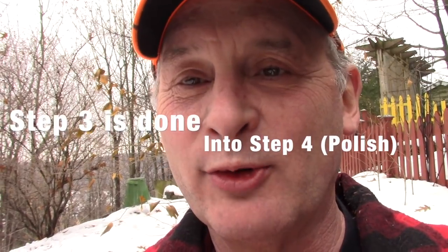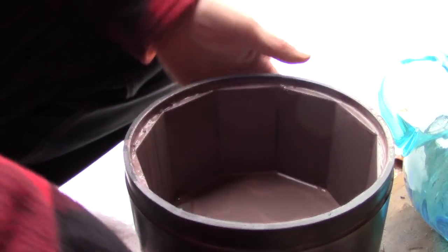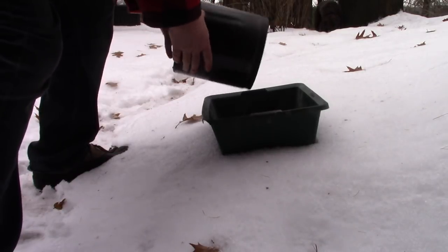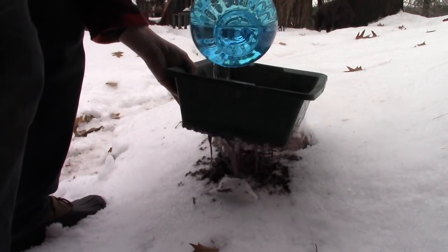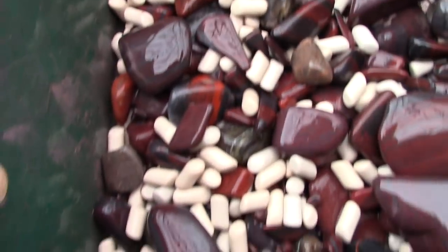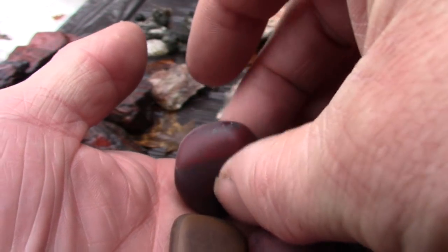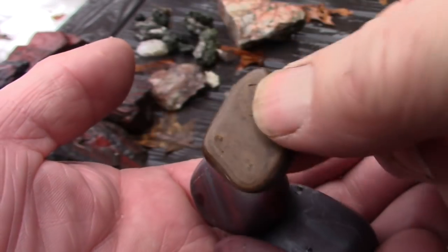Pre-polish, which was step three, is done — we're going to go into polish. Let's look at the rocks; the slurry is fairly thick. Let's dump them out, rinse them off and take a look. When you go into polish there can't be any grit from previous stages, so your rocks have to be spotless. Even at this stage when the rocks are dry they're not shiny — the next step, polishing, is really required.